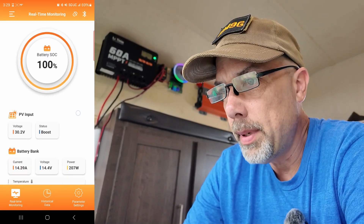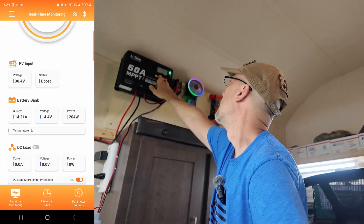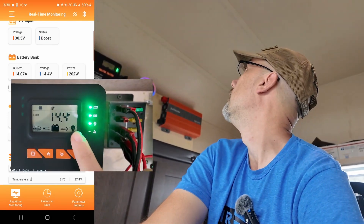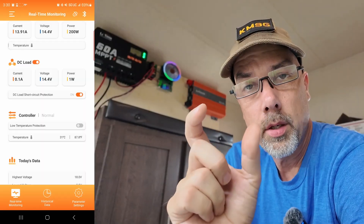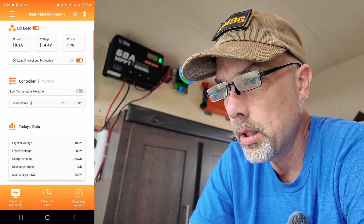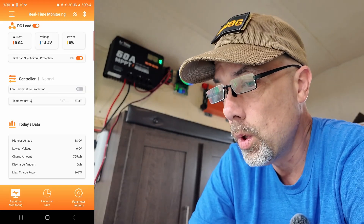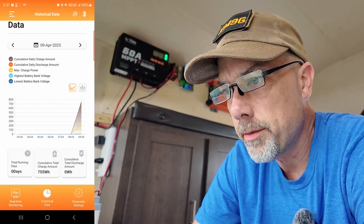Hitting the link icon, it's now telling me the battery state of charge voltage is 14.4, the solar voltage is 30.3, the boost is on, and the battery bank is 14.2 amps in — matching what's on the screen. 14.4 times 14.15 is 203 watts — that's how that calculation works. I can turn the load on or off from here. Now it's telling me the load is on, but drawing nothing because there's nothing connected. The temperature protection sensor is currently set to off and you can turn that on. Today's data: highest voltage 18 volts, charge amount 755 watt-hours, discharge amount zero, max charge power 262 watts.